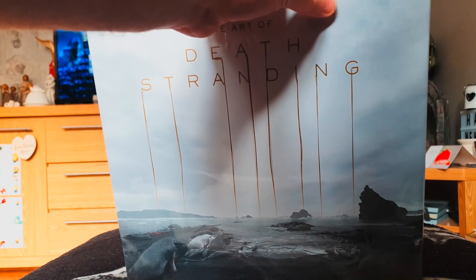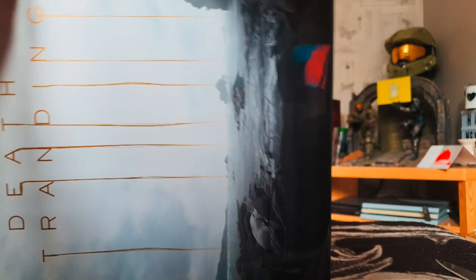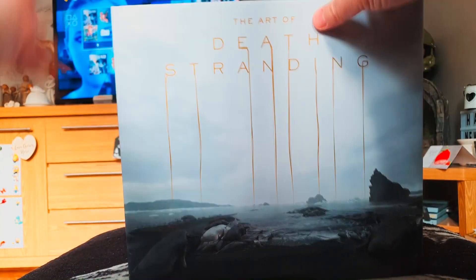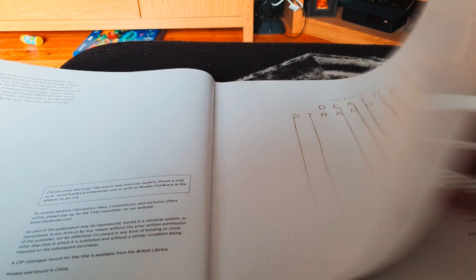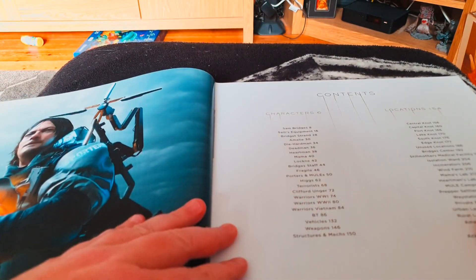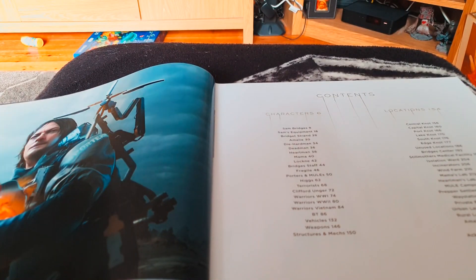So without further ado, let's carefully open it up. It's been a while since I've bought an art book, to be fair — I don't buy as many as I used to nowadays, I'm a lot more selective, because after a while you've only got so much room. So look at this book — it's a hard cover. Oh, it smells nice and fresh! We've got at least 256 pages, so it's a very meaty book.